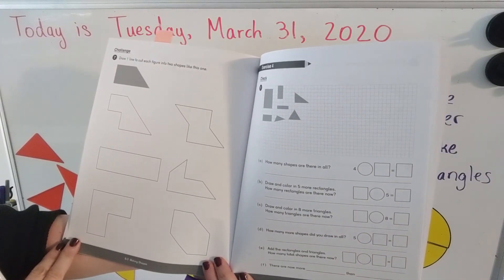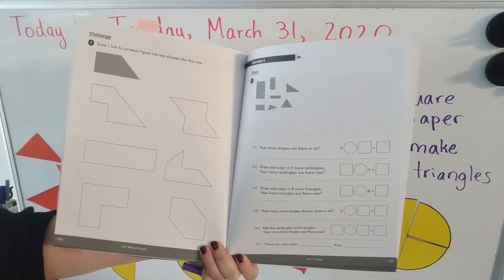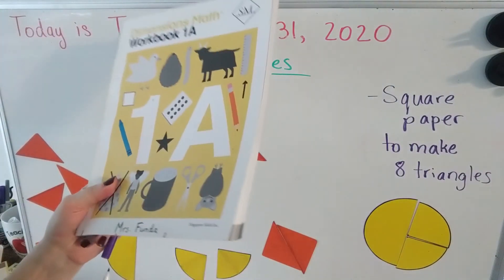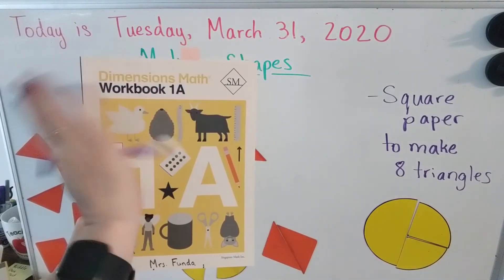As always, if you need help please ask an adult to help you out. You guys are doing a fantastic job — I hope you enjoyed this lesson. See you tomorrow, bye!